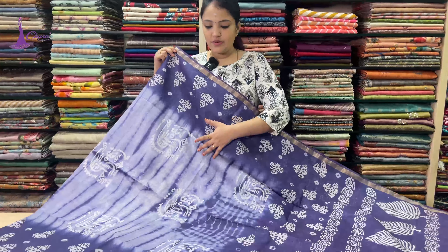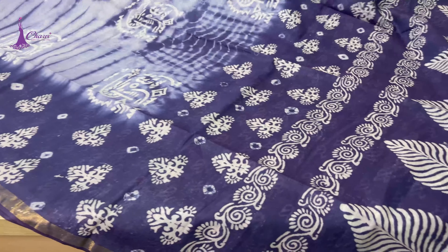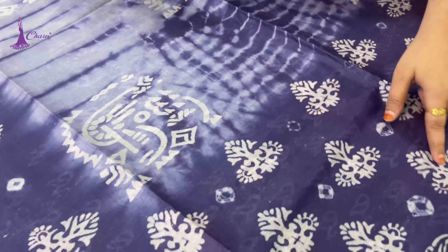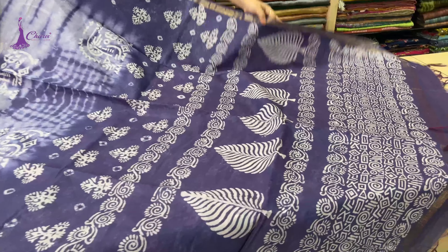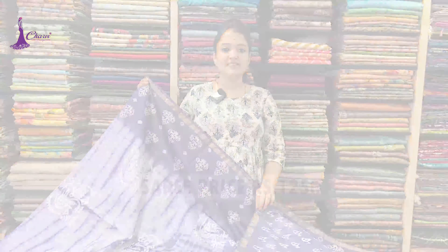This is a light blue to dark blue color. This is a black blue color — if you look at this white color, it is a black blue color. This is the nature of the saree. This is the blouse. Saree price ₹1,250.